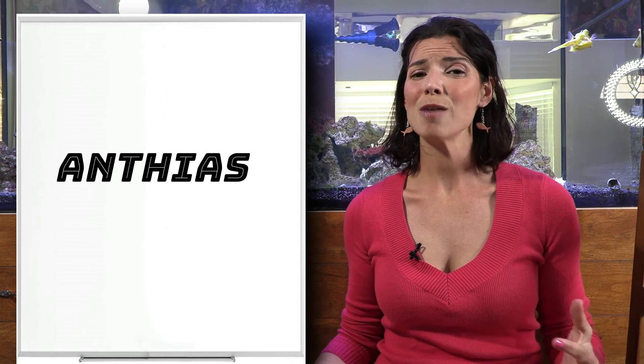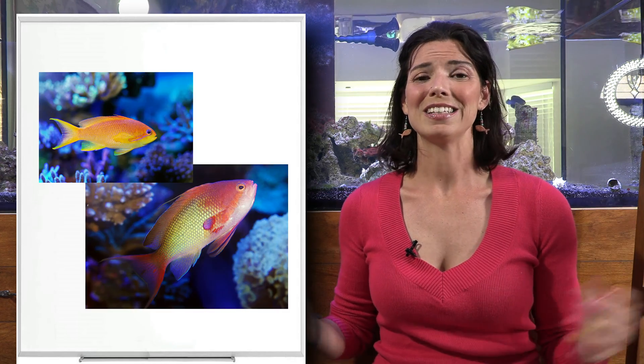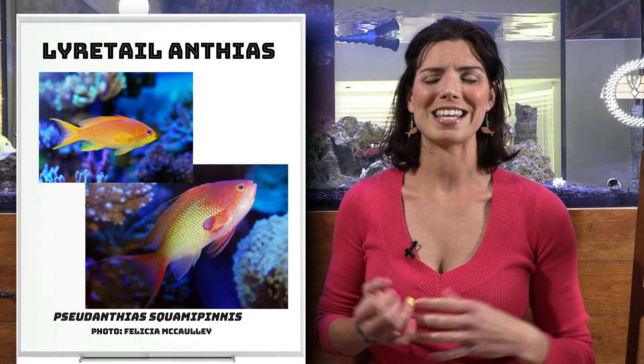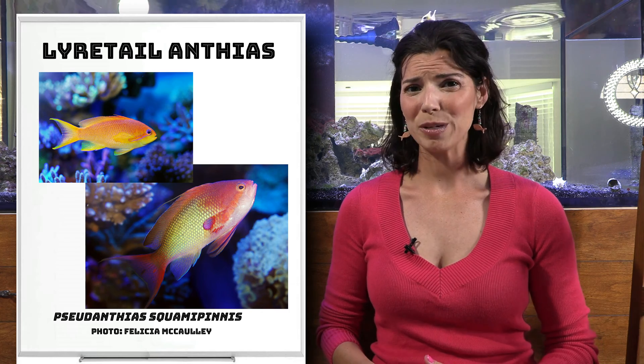Let's break it down into some of the common and not so common species that you might find at your local fish store. First off is the Lyretail Anthias — probably one of the more common species I have seen out in the hobby.